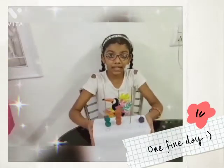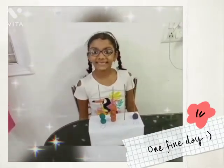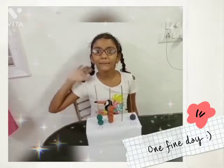You can also make a spike abacus yourself. If you like my video, please like, share, and subscribe. Bye!